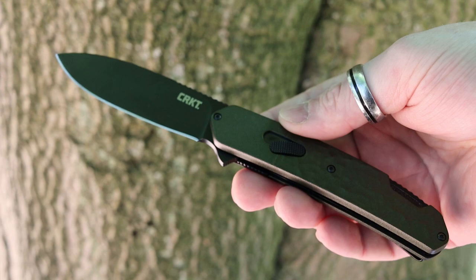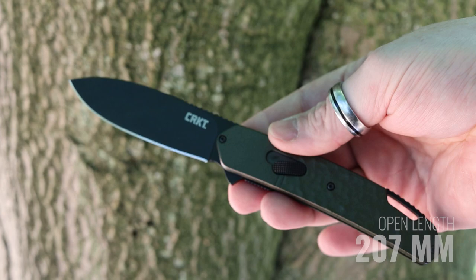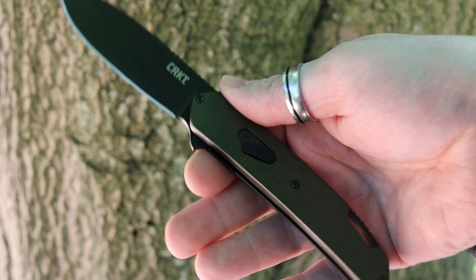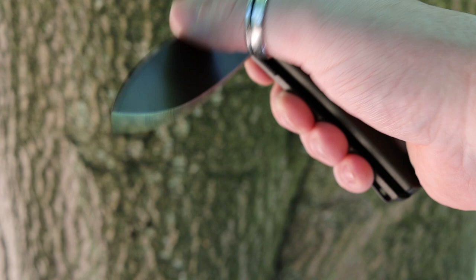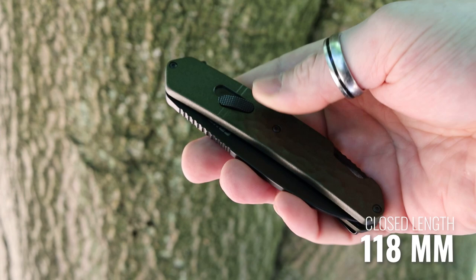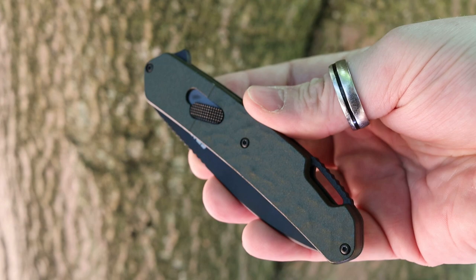Going into some details about the CRKT Bonafide. The overall length from tip to the end of the scales comes in at 207 millimeters, so this is actually one of the longer knives I've ever reviewed. It's probably very similar to more of a fixed knife style length, but mainly because of its outdoors use having the longer knife certainly comes in handy. When closed it comes in at 118 millimeters, which if you're in an area where you can carry this knife as EDC it's still within that pocket-friendly style length.